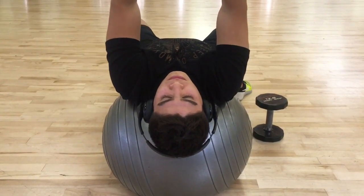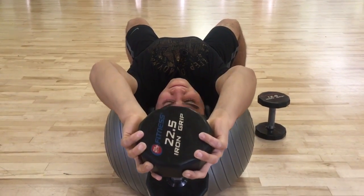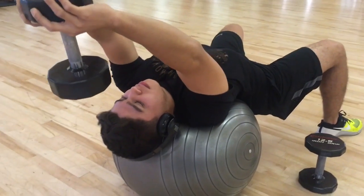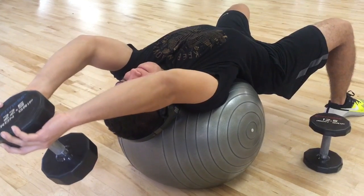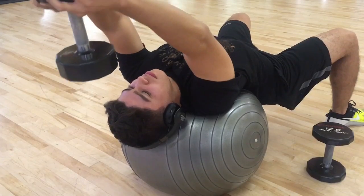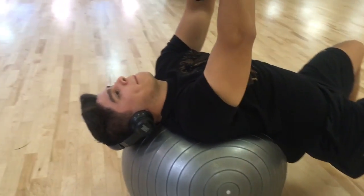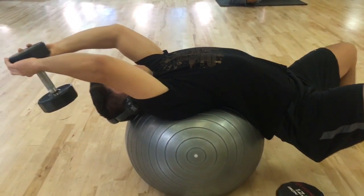After our bench presses, we moved down to some dumbbell pullovers on a stability ball. Originally we were going to do some cable work, but the machines were taken. So as you can see here, I'm just letting my back rest against the stability ball, kind of as if my back is hugging the ball. Put the weight straight up above your chest and just bring it straight back, real slow — focusing on really stretching the rib cage and opening up your chest.